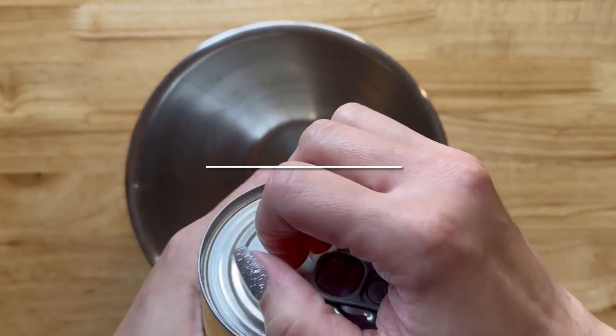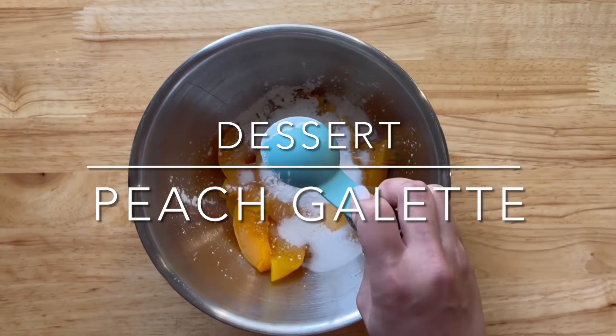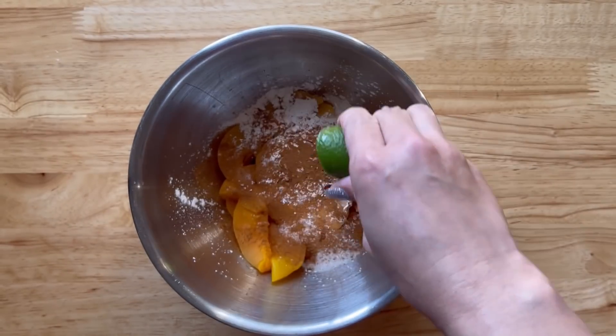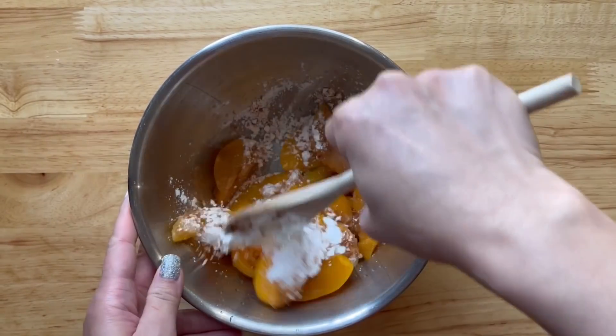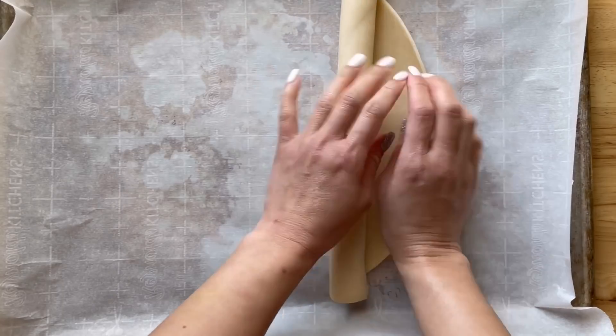For dessert, I'm going to start by draining the juice from a can of sliced peaches. Fresh is always best, but this will do for now. I'm going to add a quarter cup of sugar, one tablespoon of cornstarch, lots of cinnamon, some vanilla extract, and a little bit of lime juice or lemon. Give this a stir and set aside.